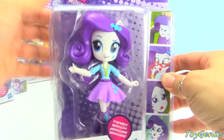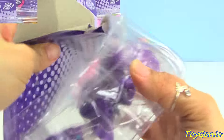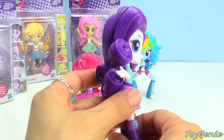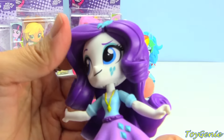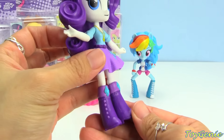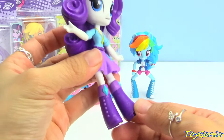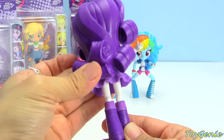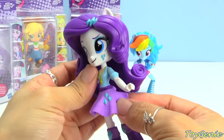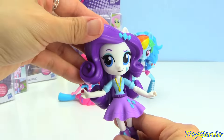Here is Rarity. Look at her — oh my goodness, I love all of their hair. Rarity is so, so pretty. There is her cutie mark, and you can see the same thing on her skirt as well as her boots. Super, super cool boots. And her skirt is removable as well. Rarity is so pretty.